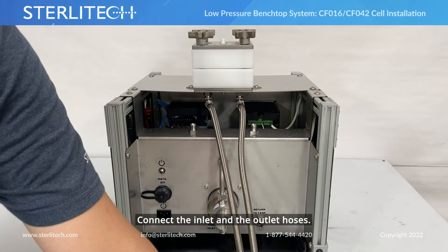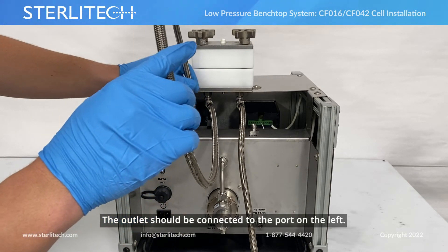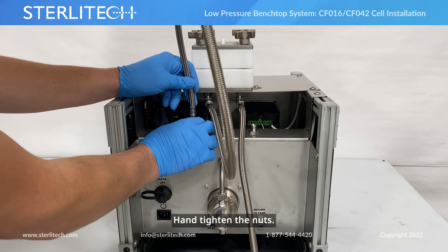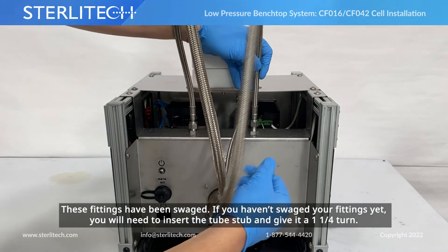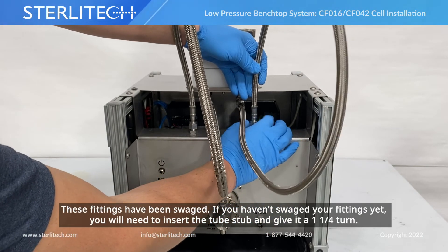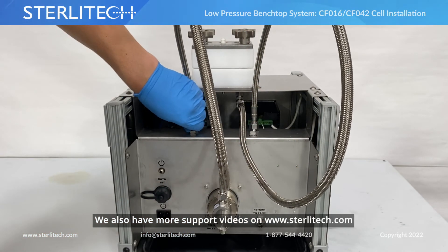Now let's connect the inlet and the outlet hoses. The outlet's going to connect to the port on the left. I'm just going to get these nuts hand-tight. These fittings have been swaged. If you haven't swaged your fittings yet, you'll need to insert the tube stub and then give it a one and a quarter turn. We also have some more support videos to help you with that on our page.